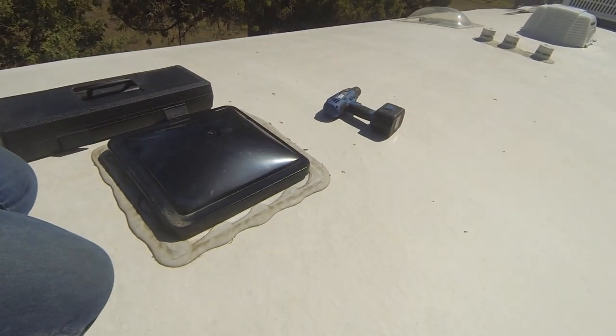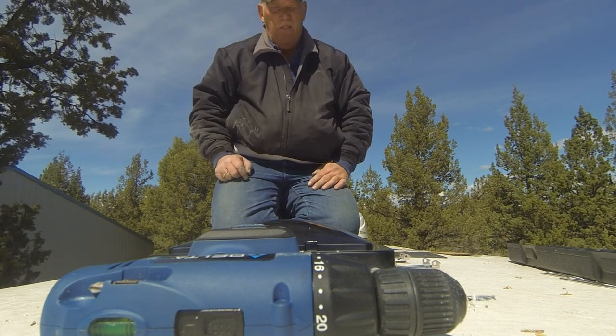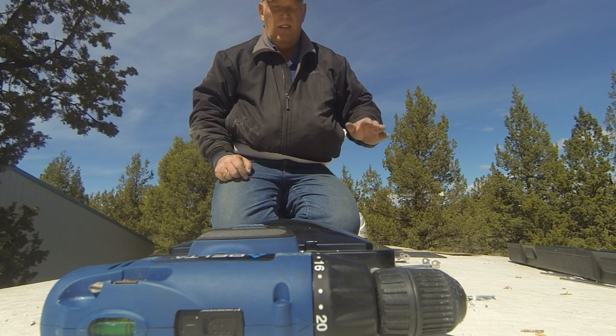Here we go again. Did I mention I don't like heights? As I'm getting ready to put the second one on, my wife decided she's going to cook cookies. I think that's an incentive to get the second one done a little faster — I'm going to be smelling fresh cookies up here on the roof. I'm going to try to get this one done faster. We've got this one done in record time — getting ready to put the top on.